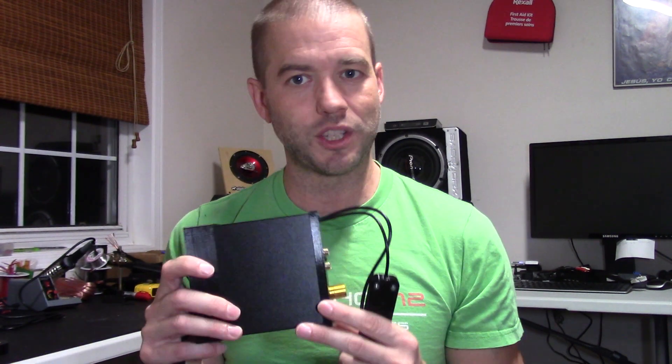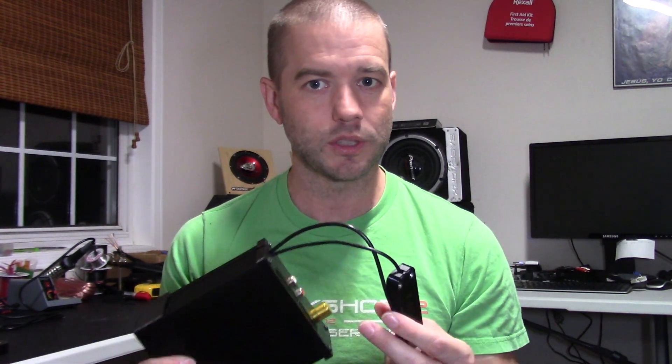We always recommend zip-tying the unit inside your dash so it doesn't rattle and move around. With that, let's move over to the testing rig and show how these pieces get connected together for installation in your dashboard.